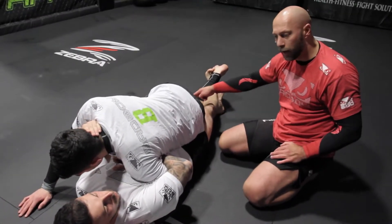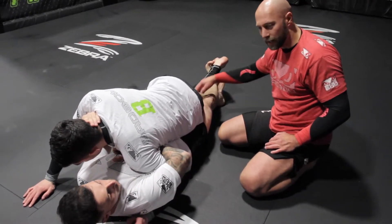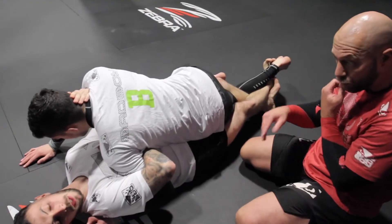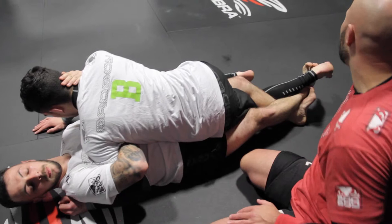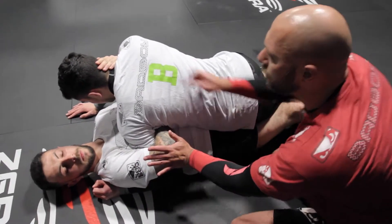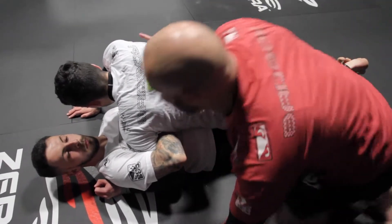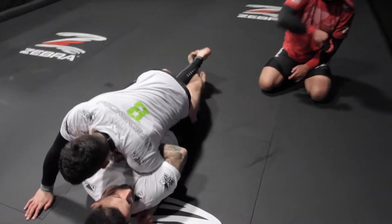It's a double leg grapevine — and it's called a grapevine because it's intertwining with his legs. You can use a single leg grapevine, one leg, you tie them up, but two is much stronger. So you take his leg out, you've overhooked tight, and you've kept your elbow close. Now this arm's going to go into his armpit. You're just going to gently bring your legs, wiggle your hips, and roll straight over.